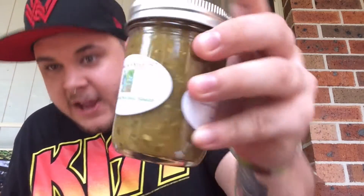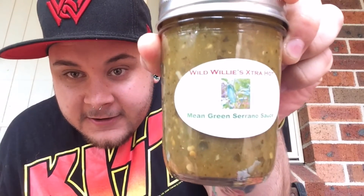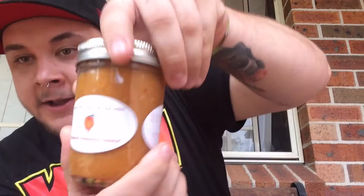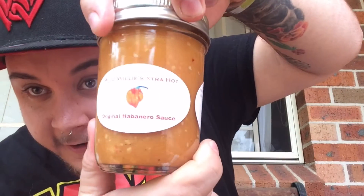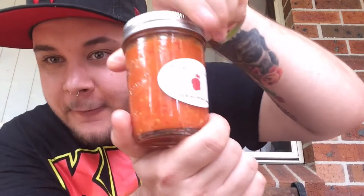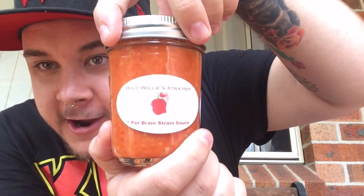I'll just show you a couple of the bottles that I have, and we'll get to reviewing the bad boy we're going to be reviewing today. So we've got Wild Willy's Extra Hot Mean Grins Sonaro, looks pretty good, and we got Wild Willy's Original Habanero. We've also got the Mixed Bag of Tricks, and the Mania, and we're all here for the 7 Pot Brain Strain.